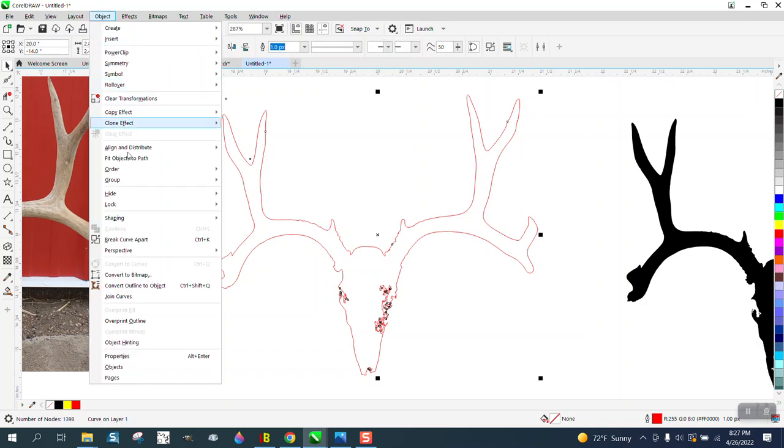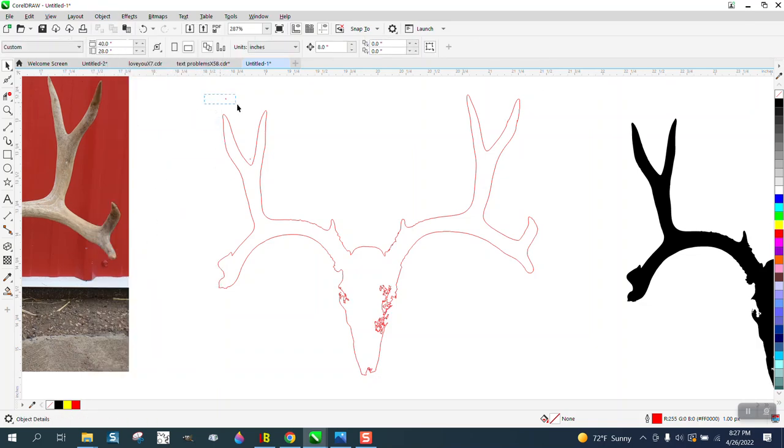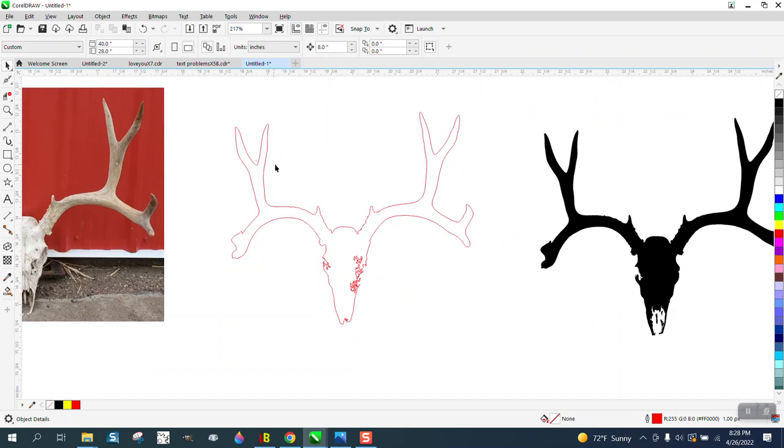Go to Object, break the curve apart — you know some of that trash... if I was gonna do this for myself I would definitely run it on a scratch piece of wood or something. Now the antlers are not symmetrical; we want to leave them alone.